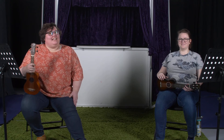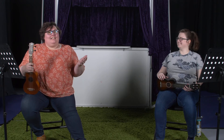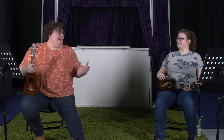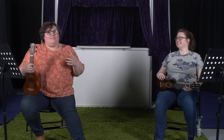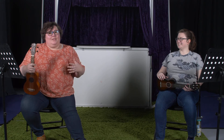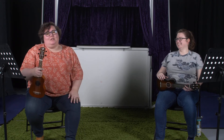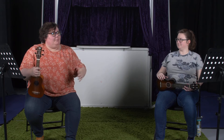Welcome back to Let's Learn Ukulele. Today we're going to learn a classic folk song from John Denver, because every stringed instrument should have a John Denver song. We're learning 'Leaving on a Jet Plane' — and we were joking that no one is doing that right now. We're also going to be adding a couple of new chords to our repertoire.